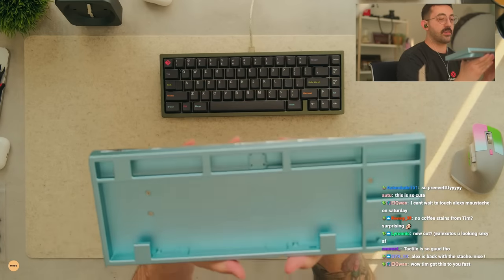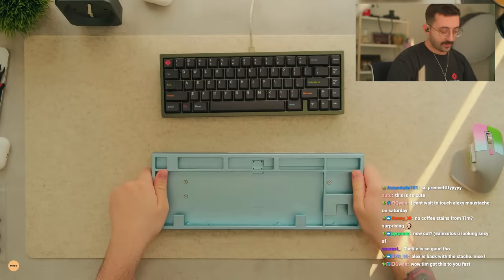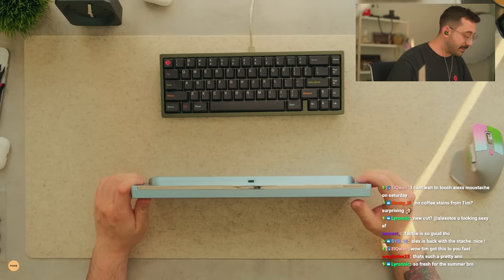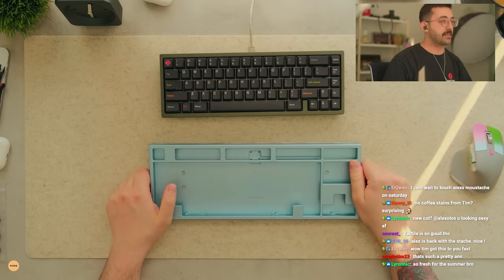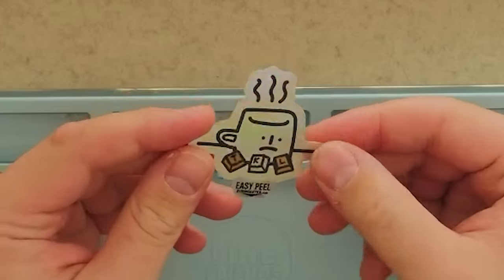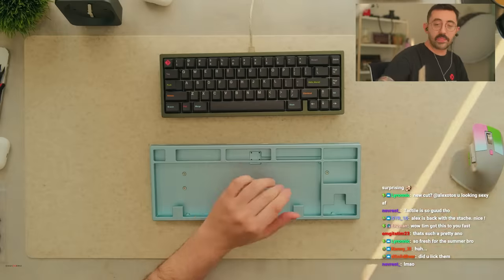This is a prototype that's been passed around from like a bunch of streamers. I found one of Tim's fingerprints on this actually, and I took a piece of tape and some powder and now I have Tim's fingerprint, so that's always good. And then he also sent me some stickers, so also pretty good - now I have a bunch of stuff from Tim.